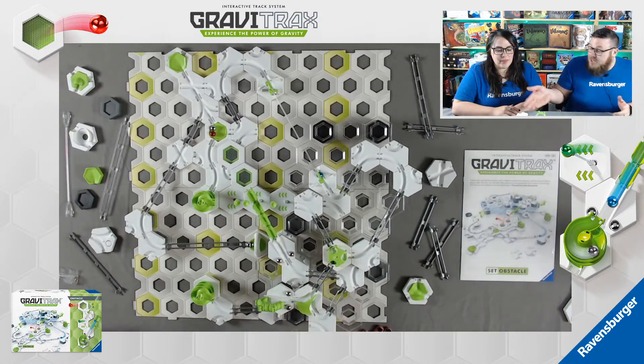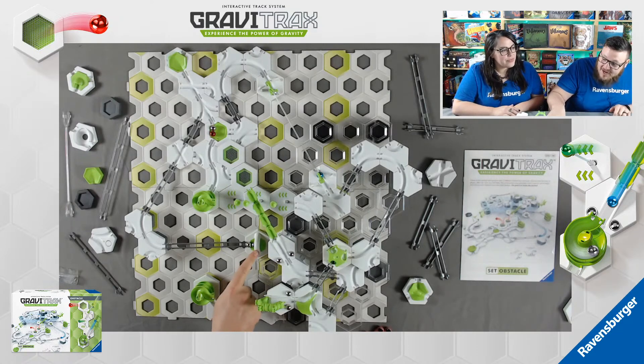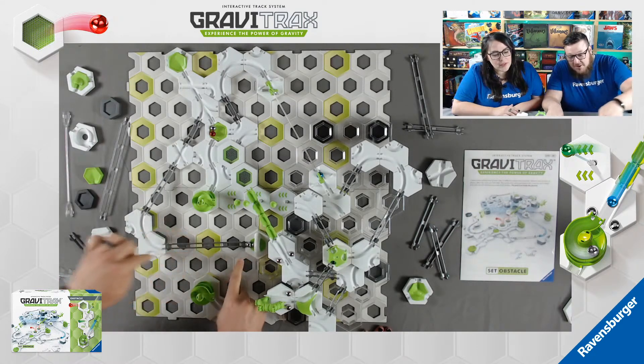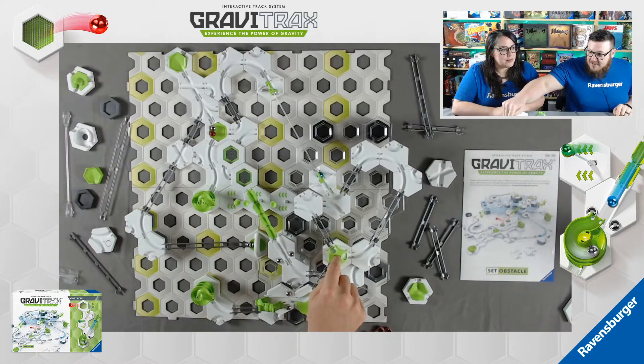We'll take the green back now. The switch automatically switches, which is cool because if you had a second marble coming behind it, you could send them down different paths. Now we're going to run down the second track. This one's going to come this way over this bridge into this spiral-y slide, come back underneath - because we've got layers here - and hit the old reliable marble cannon, which is then going to shoot the marble up and around and bounce it back to the finish. Let's see how that goes.